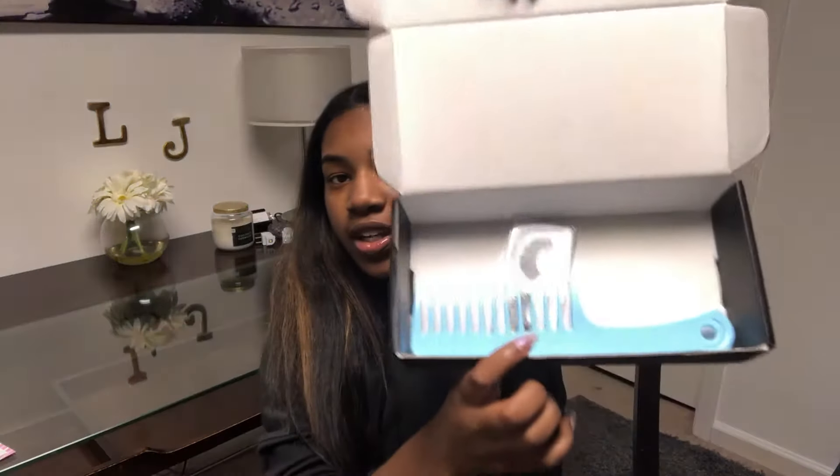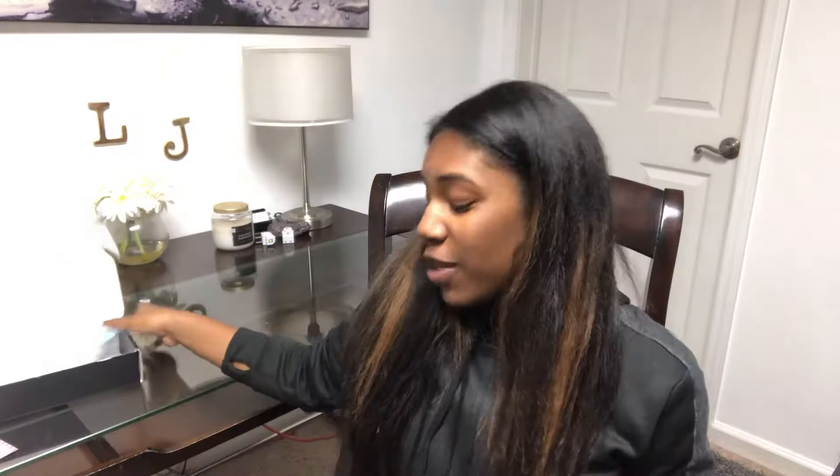This hair is amazing. After you open the box, it comes with a comb, some lashes, and then the hair. I'm obviously wearing the hair right now, so I put the comb and lashes back in the box. I actually took the comb to school with me — you gotta do what you gotta do sometimes.